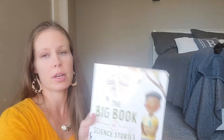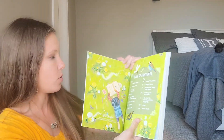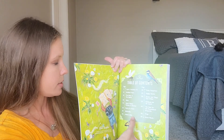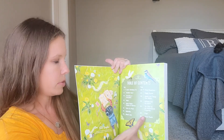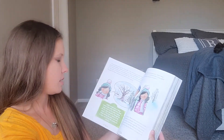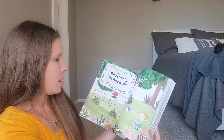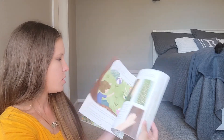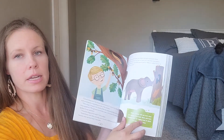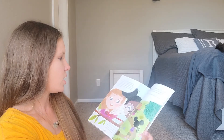This is the Big Book of Science Stories — Fields and Flowers. Here are all of your stories in regards to seeds, trees, insects, frogs, water plants, and all of that. So pretty — their pictures are adorable. They have facts mixed in, and each story is short. These little green boxes are your tidbits and facts. That is the entire thing.